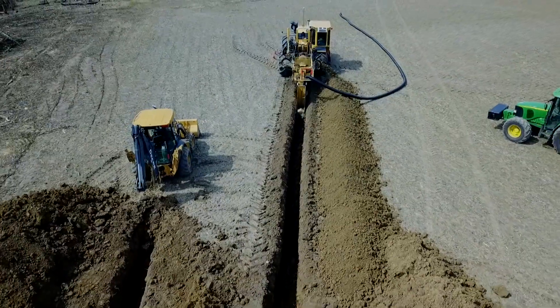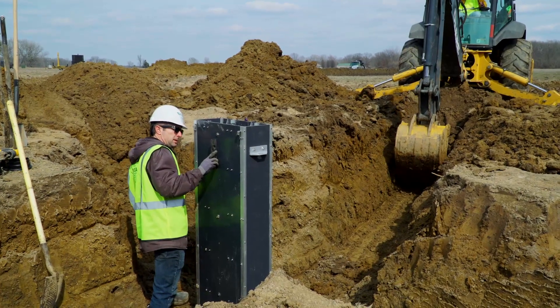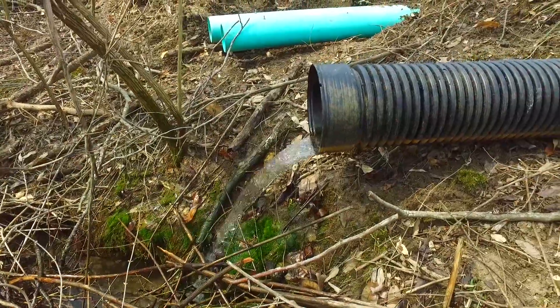Over here on the west side of the field we have a standard saturated buffer. We have one control structure with 490 feet of tile line going laterally at both sides of that structure. We are on one continuous field here where we had to bisect the line and ran a new outlet to both of these two control structures.